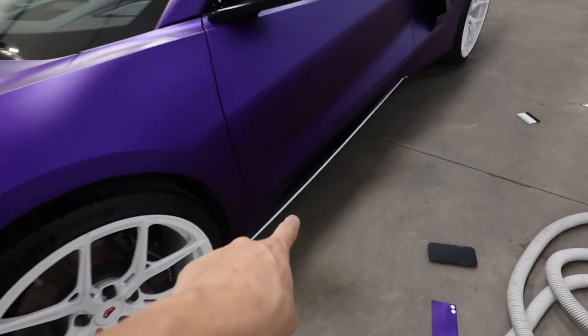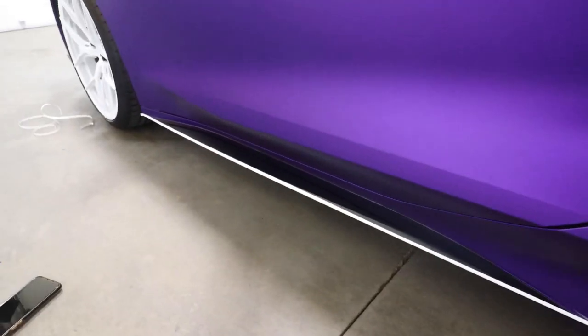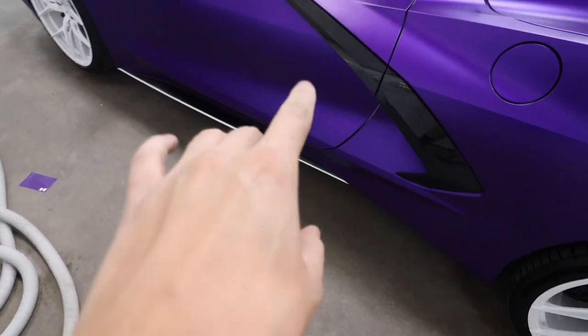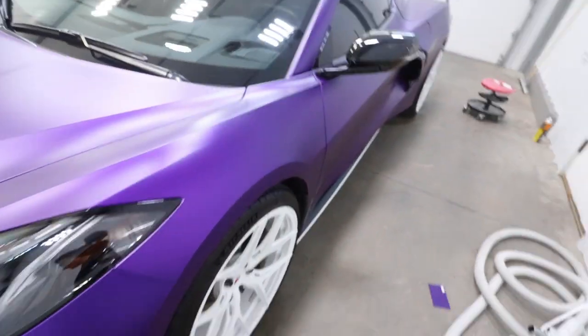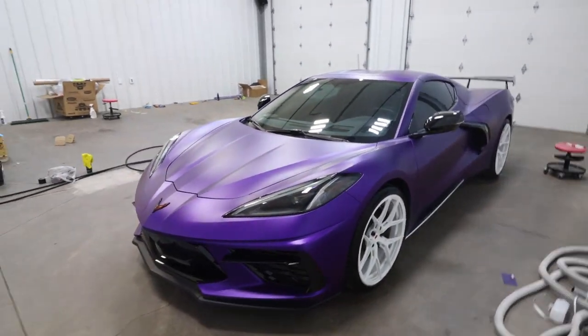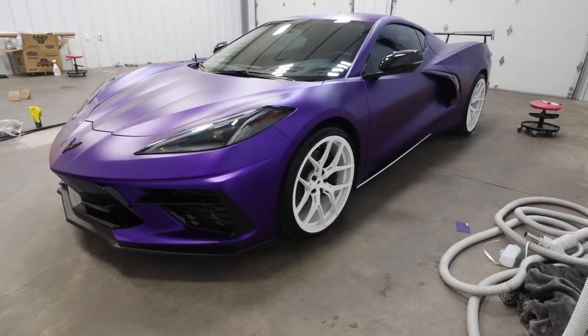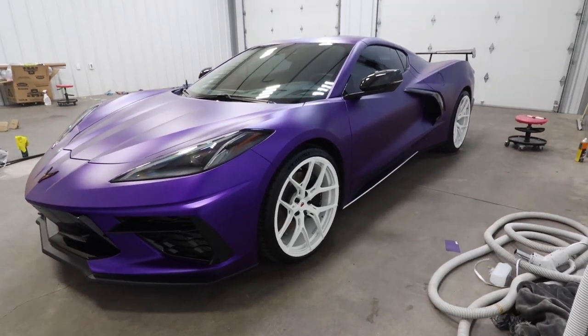This is seriously so sick — look at this! This ground effect is done and oh my gosh guys, this looks so good. Just look at this. I'm sorry I don't have a lot of room in the garage and I kind of have the vacuum out from getting the detail, but other than that — that looks so good guys, just look at that.